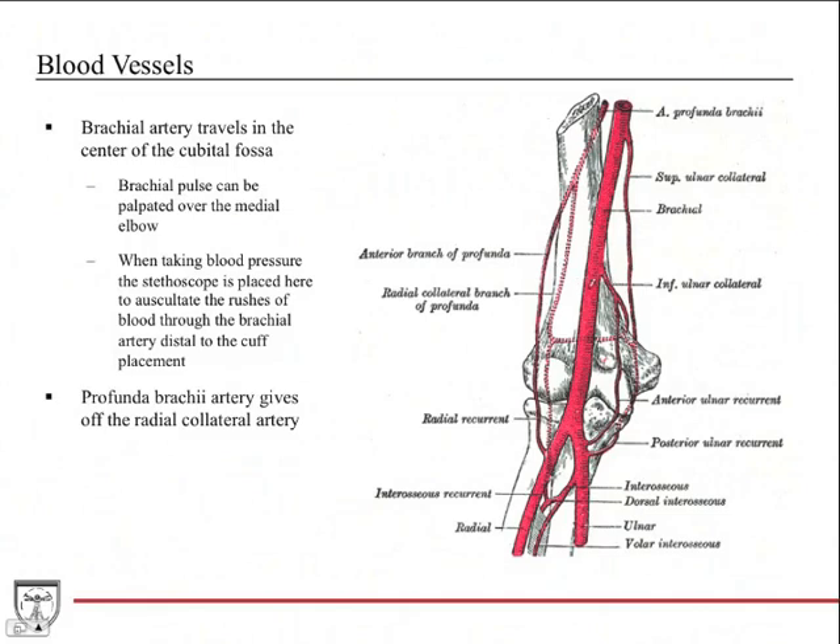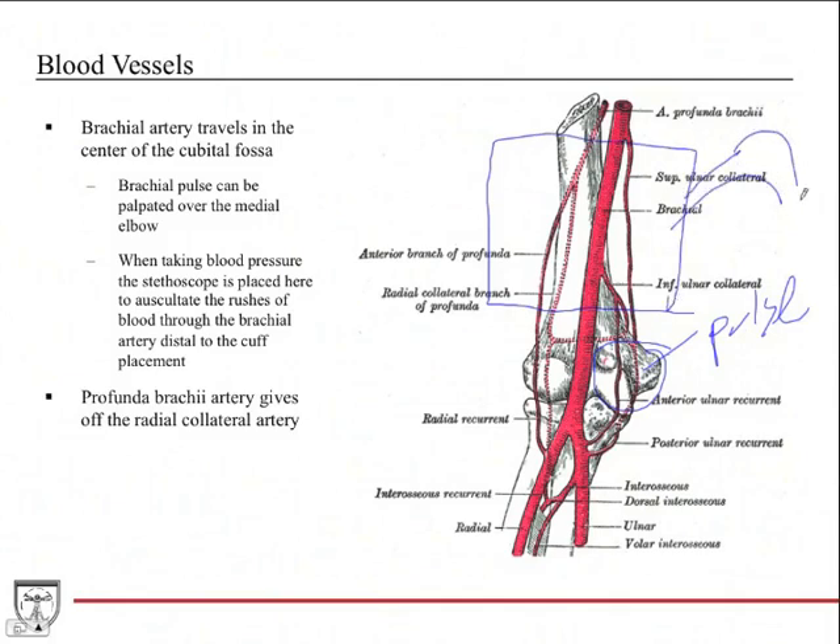The brachial artery travels down through the cubital fossa. You can palpate the brachial pulse just over the medial epicondyle. When taking a blood pressure, a cuff is placed to compress the brachial artery; as the cuff deflates, you listen for the thrill — the jet of blood — flowing distally to get the systolic and diastolic numbers. For a normal person that would be 120 over 80.